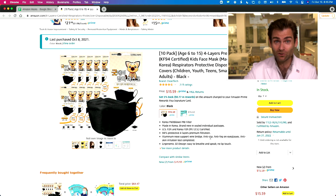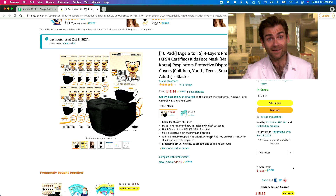Hey everyone, welcome back to the place where we are testing every single mask on Amazon. This is a new thing for me. I'm excited. We are looking at a KF94 kids mask. Can you believe that? I didn't know it was a thing.